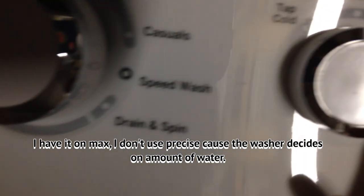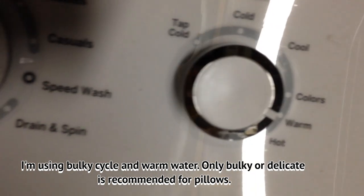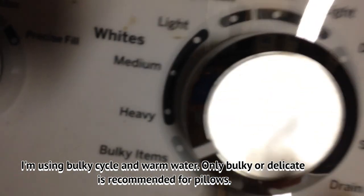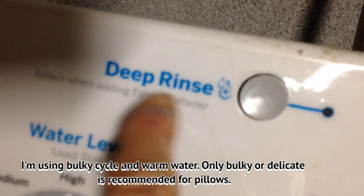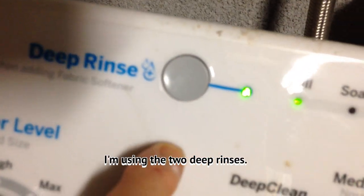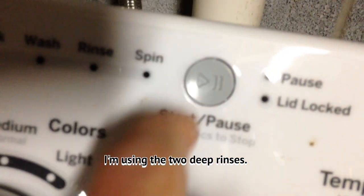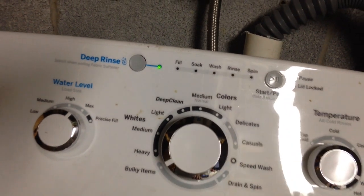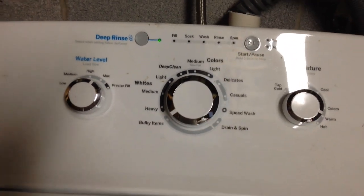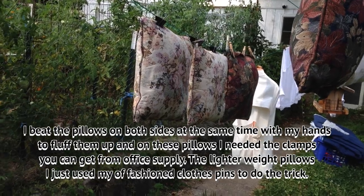I'm going to use warm water, not hot — I'm just afraid of hot. I'm going to do double the two rinses and I'm ready to go. So here's how I did the pillows after they were washed.